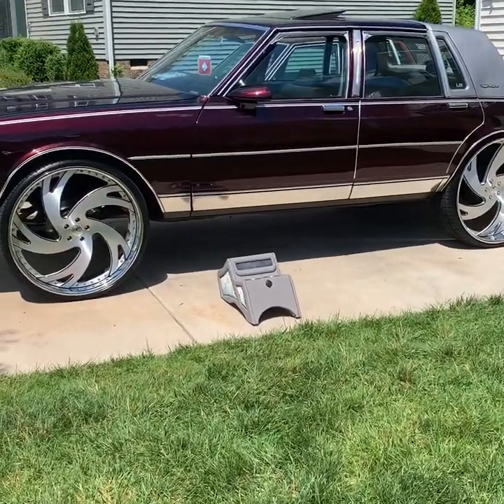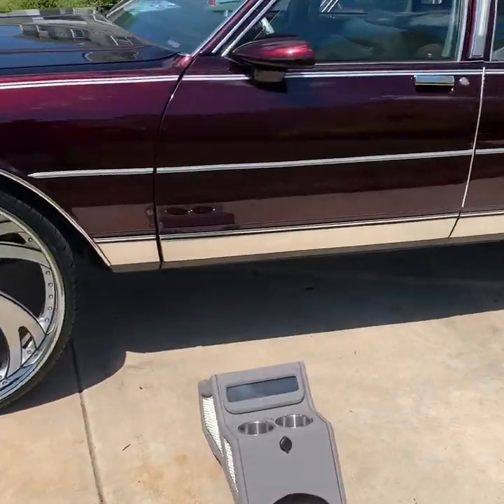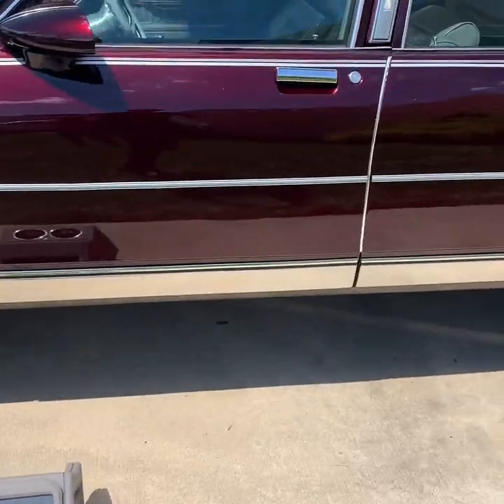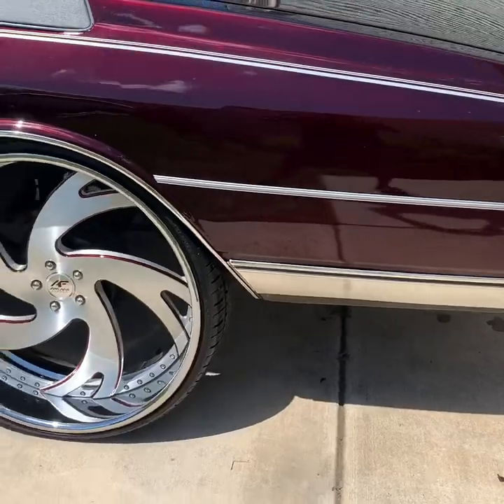All right, YouTube, there you go, man. We finally got the side molding on. You can see the big difference — big difference. Look way better. OG classic look, man, you hear me?